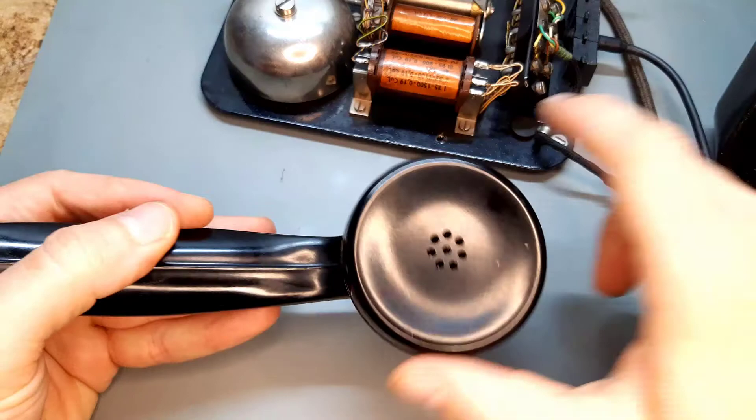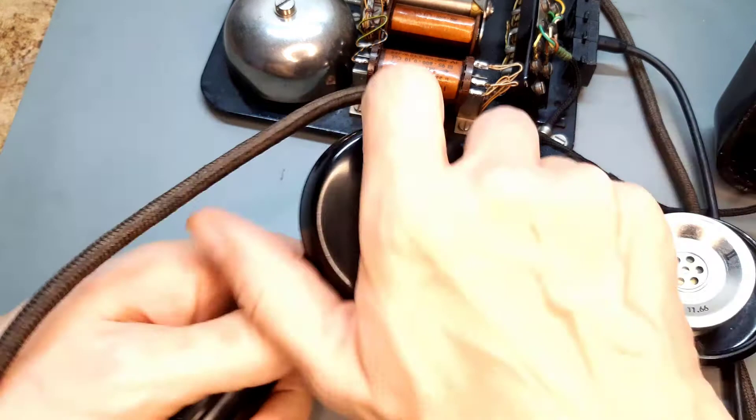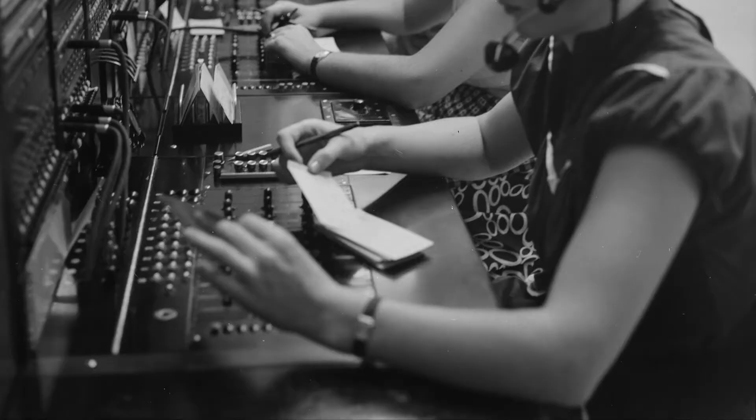Now to the handset. You could easily twist it open to replace the microphone or speaker. All parts are easy to reach, repair and replace. And all it takes is a screwdriver.